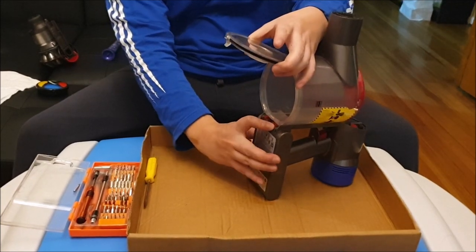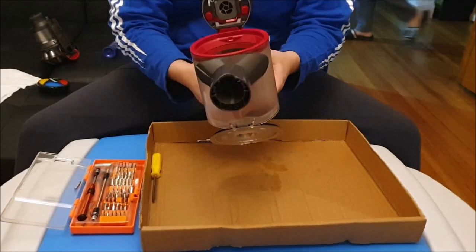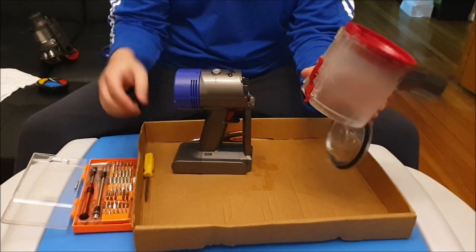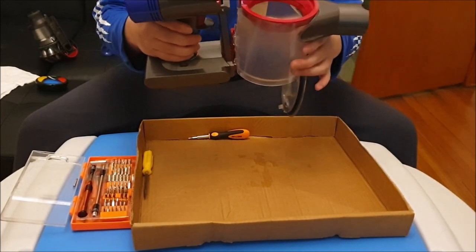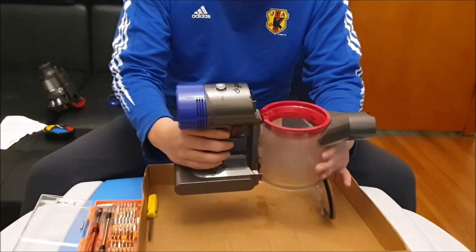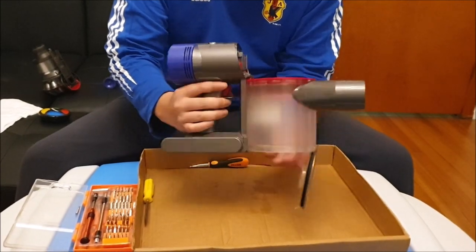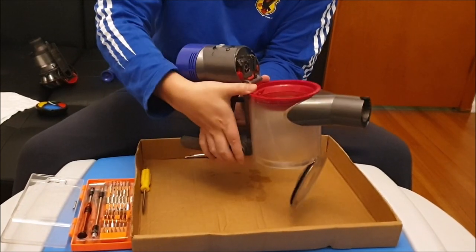Next, there's a red button here to remove your bin — press down on it. After you press down on it, you push your bin downwards toward your battery and it slides off. There are also guide rails here, like the bin. You have to align it, press down slightly lower, then lift it up and it snaps in. To remove it, press this red button and slide it downwards.